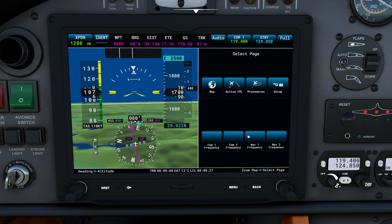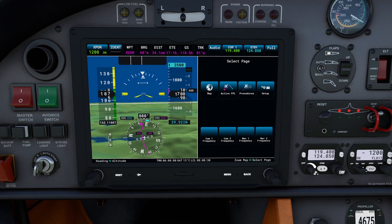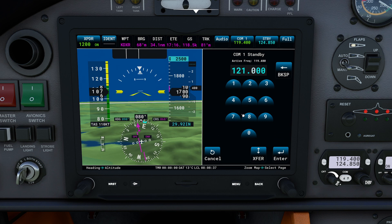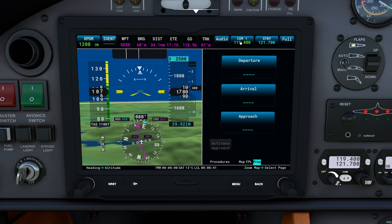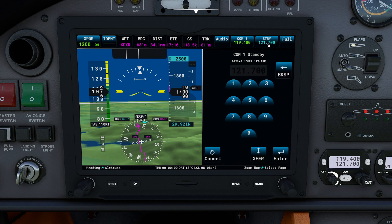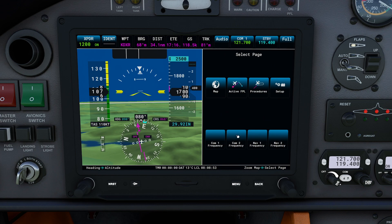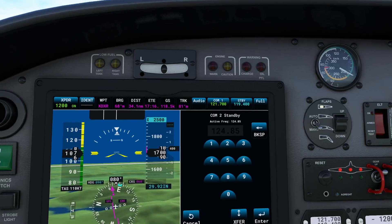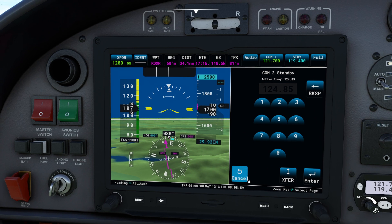Down here we have a selection of different frequency selectors. There are actually multiple ways to control the frequency on a G3X. One method is we can take our mouse, click on a frequency, dial in 121.700 for example, and press enter — that will stand by that frequency. To flip, I can come down and press transfer, or if I left-click on the active frequency it automatically does the flip. We can also dial in our COM2 radio if we have that set up. Right now I'm not using COM2, so I'll leave that off.